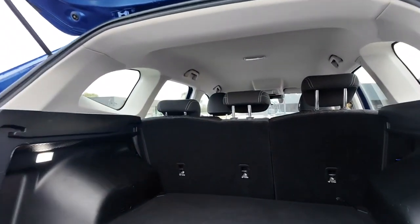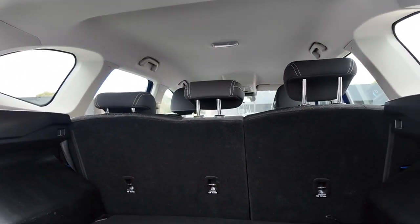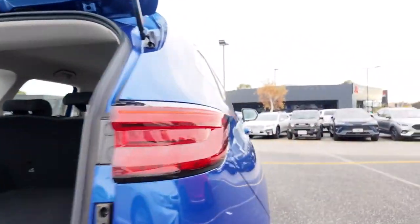Those seats in front of us do fold down. We have a double behind the passenger and a single behind the driver, which is a very typical, really solid design choice.